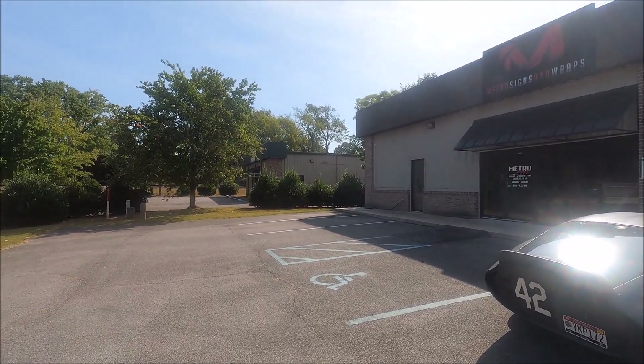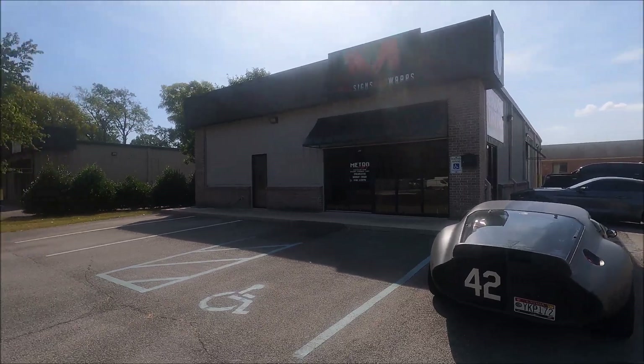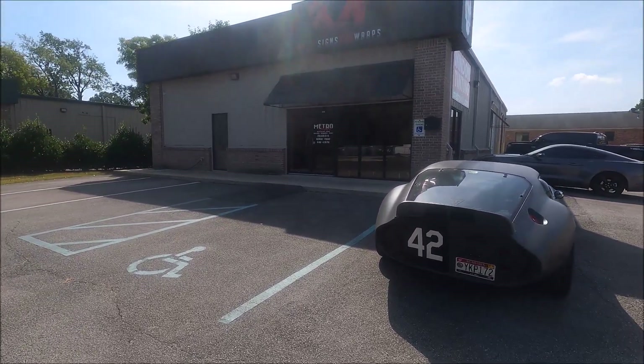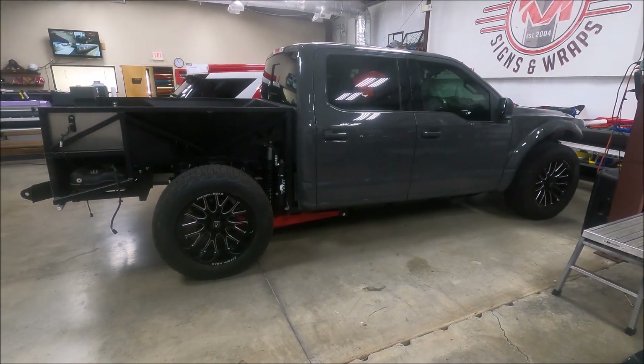Going to do an update — you're going to ride along with me. It's kind of sunny out, just got the Daytona out. We're at Metro Sign and Wraps. I keep saying 'it's a wrap' but that's literally what we're doing — wrapping the truck. Let's go inside and see what's going on. The truck is back apart.